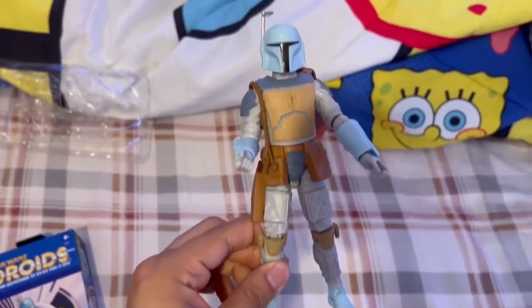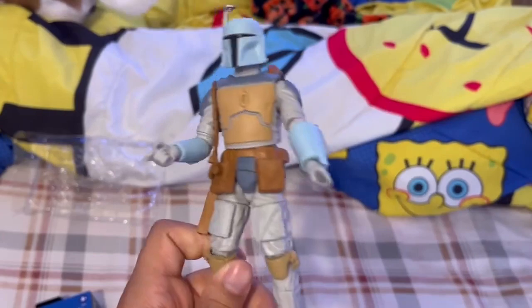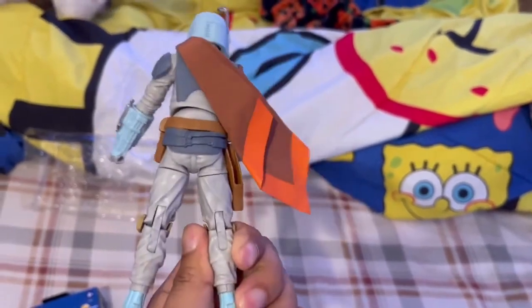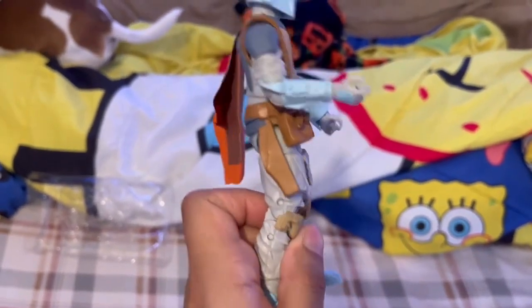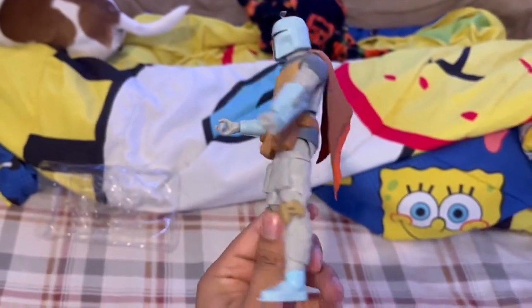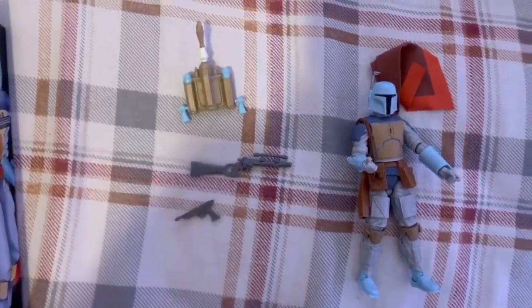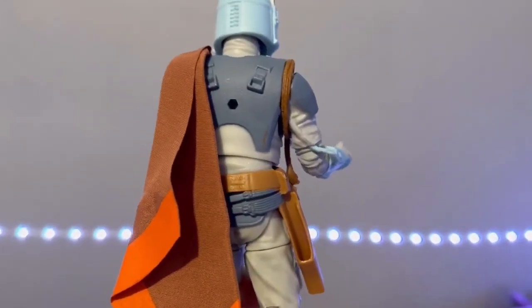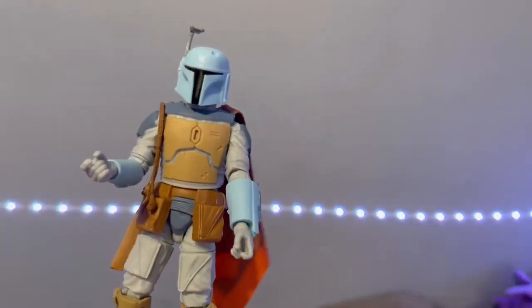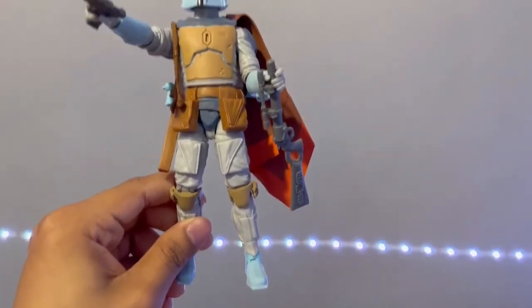Here he is and I already love him. Here's the back — this figure is such a good figure. I'm surprised they didn't give us a plastic cape; instead they gave us this sandpaper-like cape, which I don't mind. Here are his accessories: two guns and his jetpack. I'm kind of on the fence about the cape because I'm pretty sure it is sandpaper.